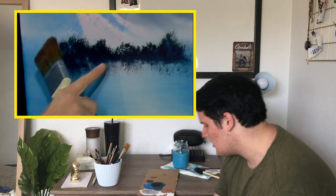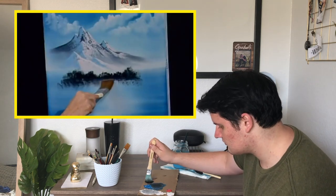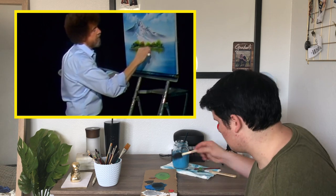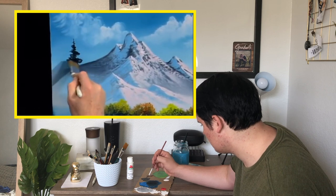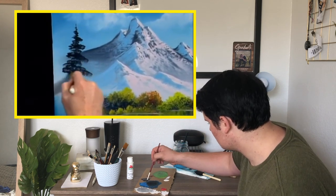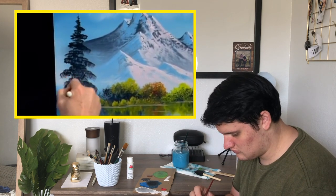Oh my god, guys — I'm so good at this. There's some of the trees. Watch how easy — just grab that and pull it down. We're going to put some ripples. I need more white. From now on, I'm not going to show you until the final — it's just too good to see. We're going to do a tree now. You can do this with a two-inch brush or the fan brush; the fan brush makes a nice, delicate one.